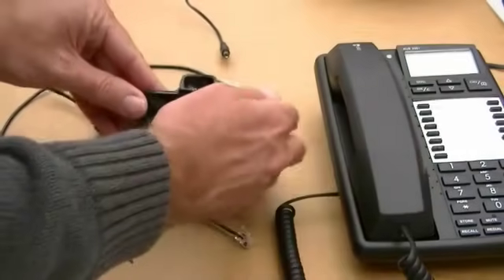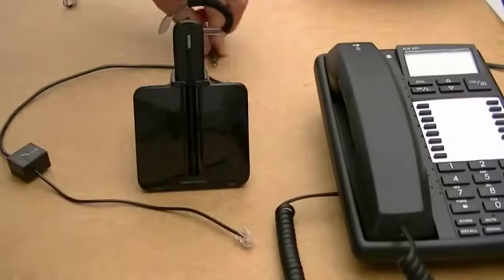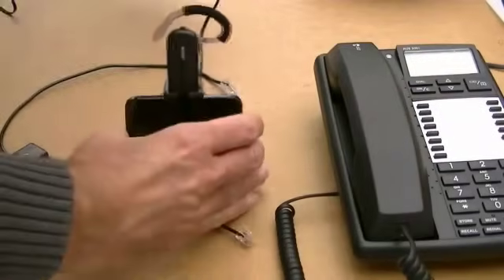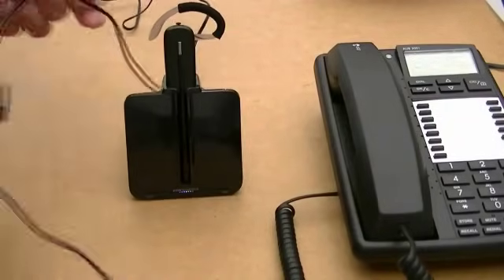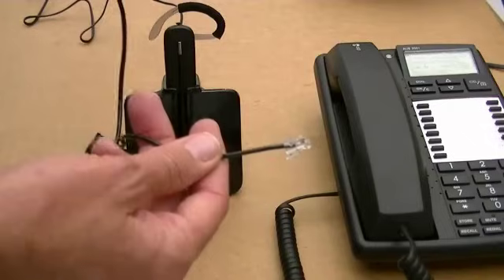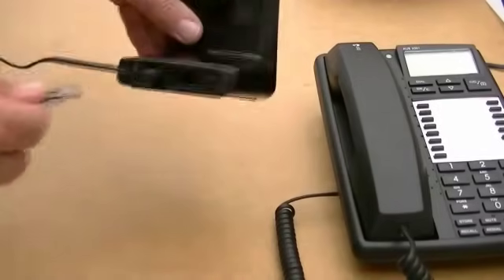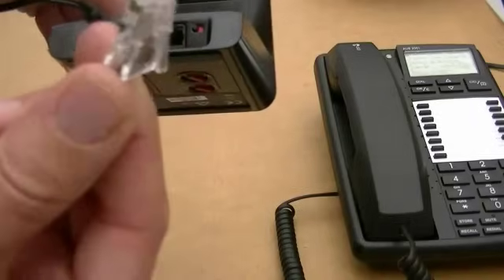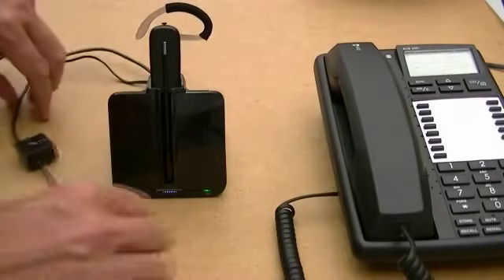So back on the desk — I have charged this. The mains button goes in at the back. The good thing is there are only two leads: the mains lead, which you've just seen me put in, and this lead which is the main adapter lead that connects the phone to the headset. On the back of the charger and base unit there's only one place this can go, so you can't go wrong — that goes in there.